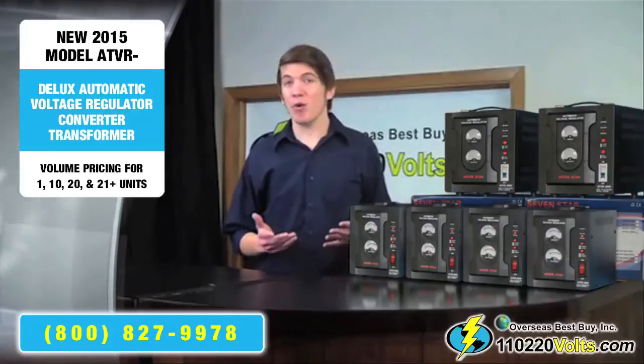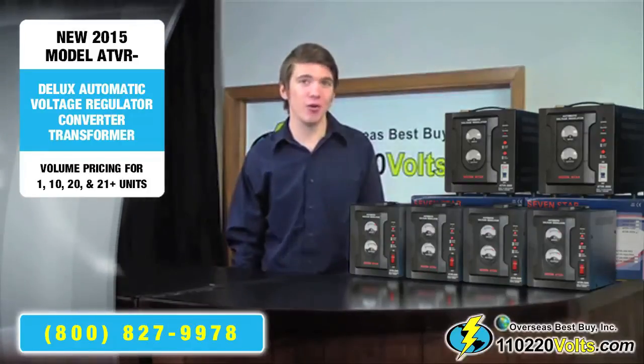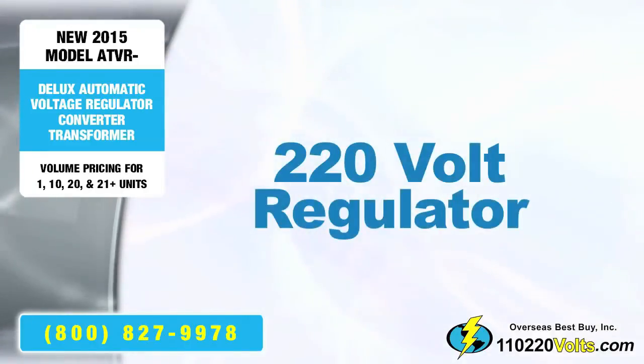If you do not need voltage conversion but have problems with unstable voltage, which is common in rural areas and in foreign countries, you can use this device as a 110 volt regulator or a 220 volt regulator.